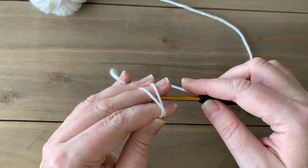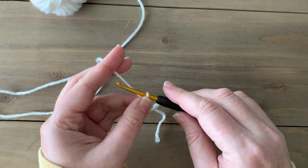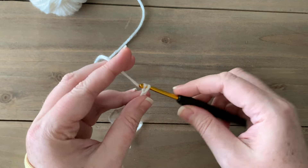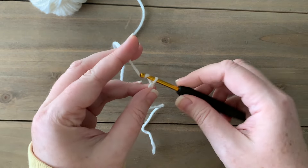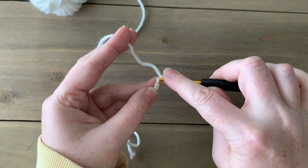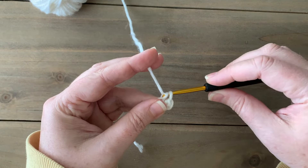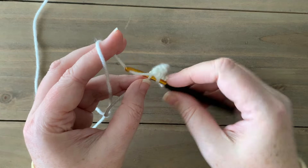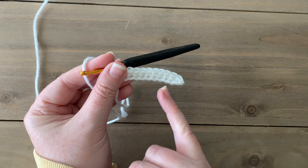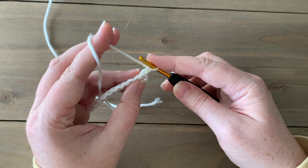We're going to start with our Basic Stitch Anti-Pilling yarn and our 4mm crochet hook. Put a slip knot on your hook, and for all sizes — both for the back and front panel — we're going to chain 12. Then, in the second chain from the hook and in each chain across, we will single crochet. Chain one and turn.